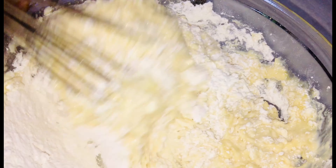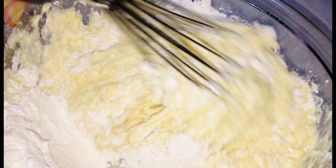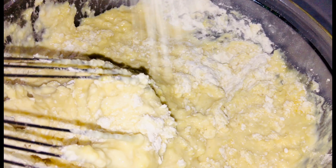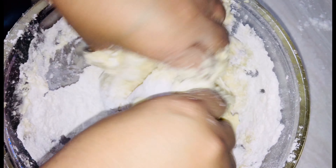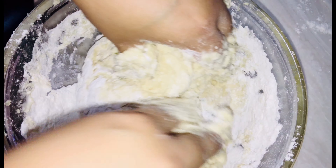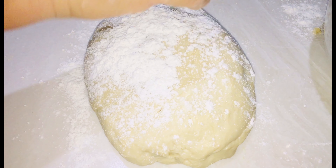Al inicio yo coloqué en el recipiente 3 tazas de harina y en este momento agrego la cuarta taza. Segundo paso, amasar por 3 minutos. Si la masa aún no tiene buena consistencia, pueden agregar un poco más de harina.